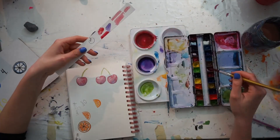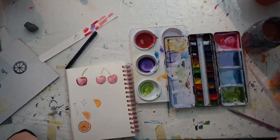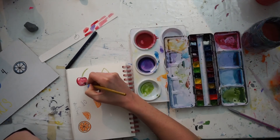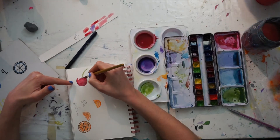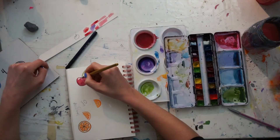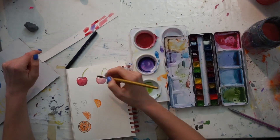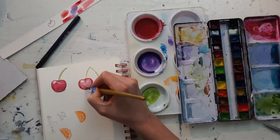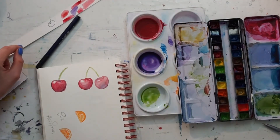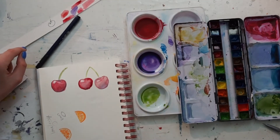I've let my first layer dry for quite some time — this varies depending on your humidity and heat level. Now we're basically going to repeat the same steps. I usually like to make my second layer a little more vibrant, so I added more pigmentation with some oranges and maybe some pinks. We repeat by adding our dark layers and light layers and removing pigment from the bulbous areas. This second layer is really what makes it, because it adds extra dimension. If you're still not happy after a second layer, you can always add a third.